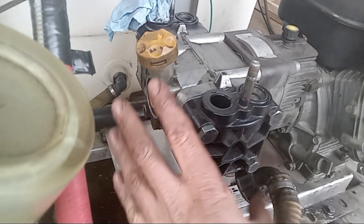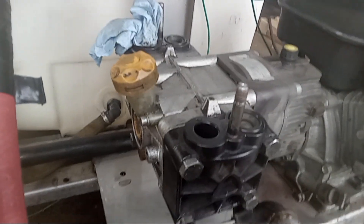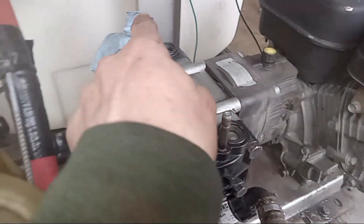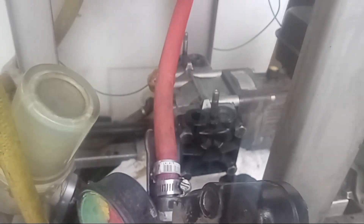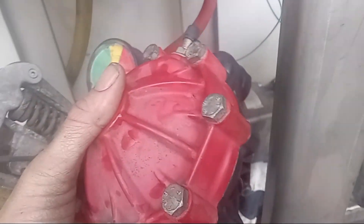Now do this same process on the other side. It's a little tighter if still on the machine — there's not a whole lot of space back there — but there's plenty of room to get a ratchet socket in. Do the same thing on that side as you did on this side. Now that both sides are done, go ahead and put your top back on.